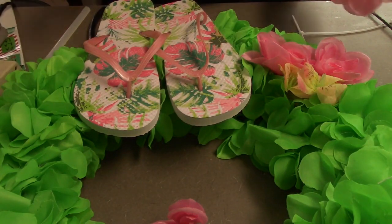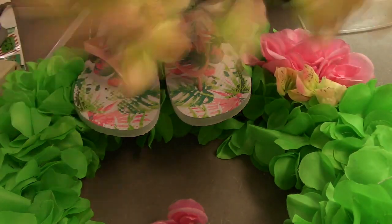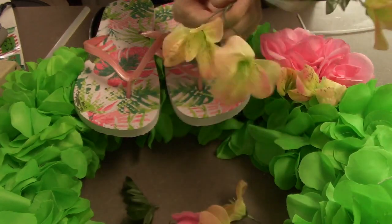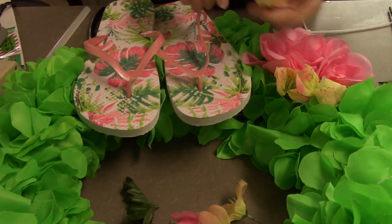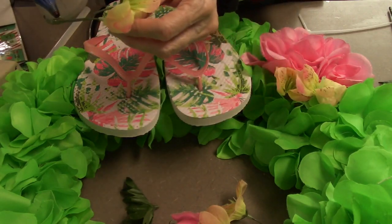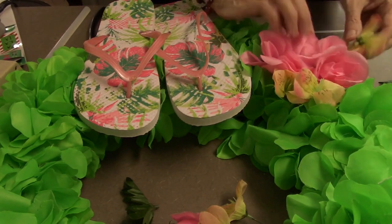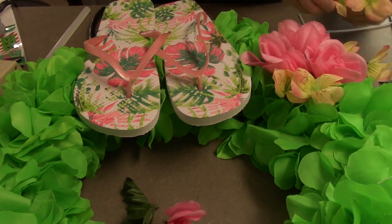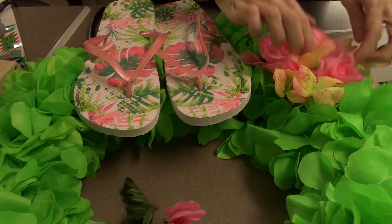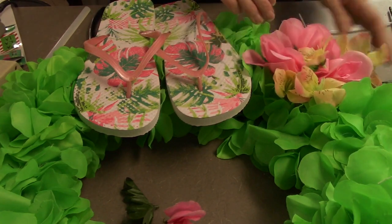I absolutely love the way this turned out. I do want to make another one. I don't think I'll get a chance this summer because we are moving. So if you don't see me for a couple weeks, it's only because we're moving and we're having to box up a house full of kids, and lots of stuff, and all the crafts that we have. So bear with me. I'm going to try to post something. We're actually going to do a moving video. So stay tuned for that.